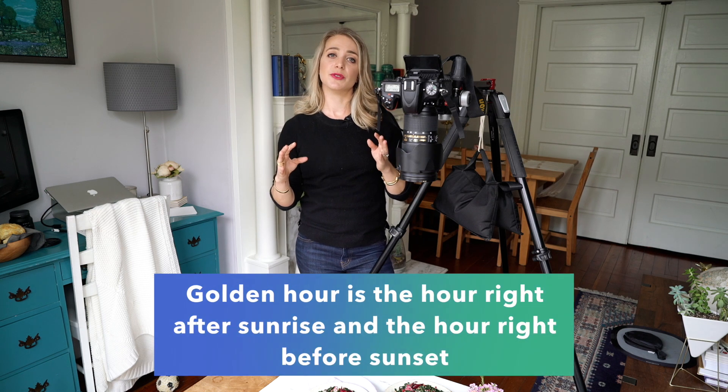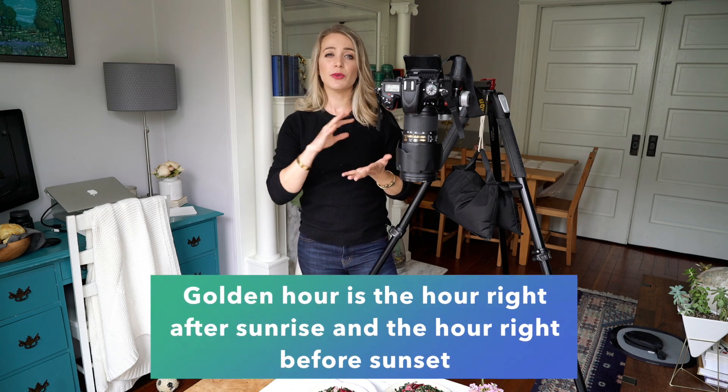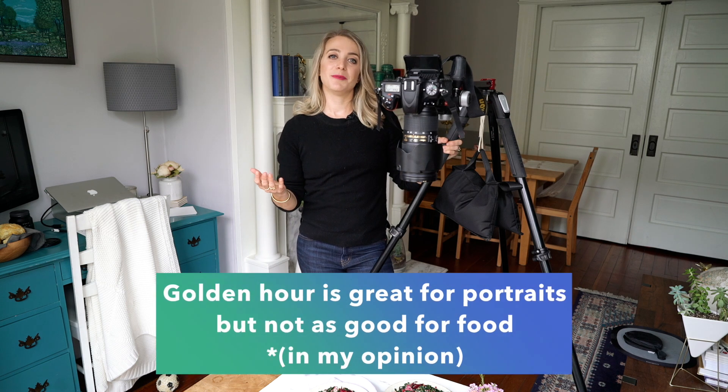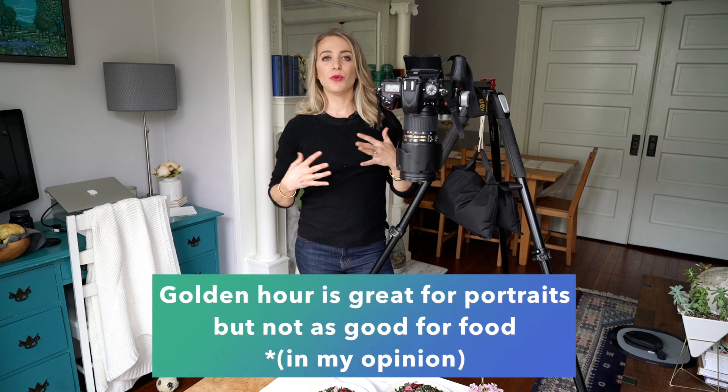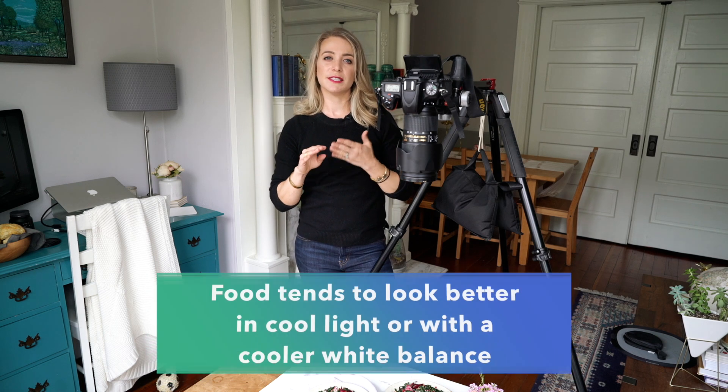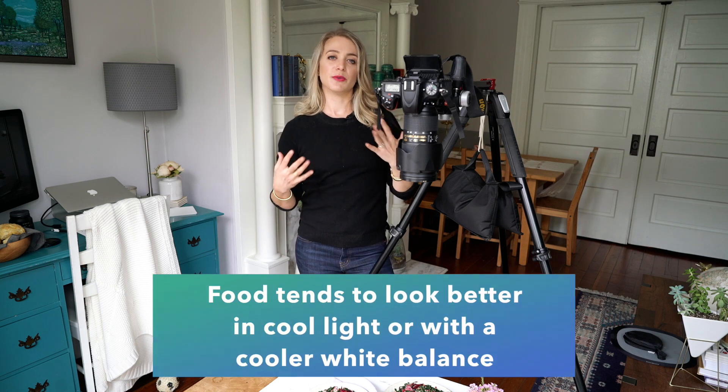One of the first things to think about is how the time of day is affecting your shoot. In general, morning light tends to be warmer and afternoon light tends to be cooler. Another important time of day is something referred to as golden hour — the hour or so right after sunrise and the hour or so right before sunset. Golden hour has super warm golden light, although it's really flattering for portrait photography.